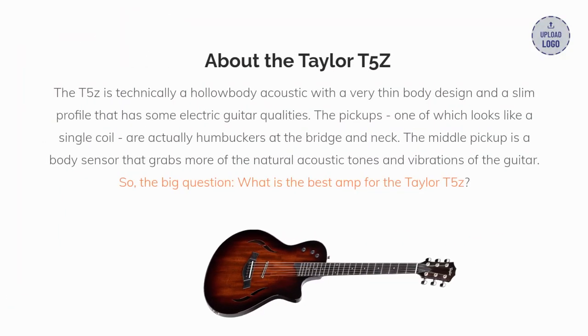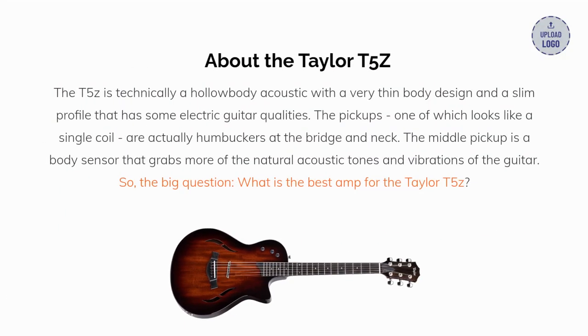First, about the T5Z. It's technically a hollow body acoustic with a very thin body design and a slim profile that has some electric guitar qualities. The pickups, one of which looks like a single coil, are actually humbuckers at the bridge and neck. The middle pickup is a body sensor that grabs more of the natural acoustic tones and vibrations of the guitar.